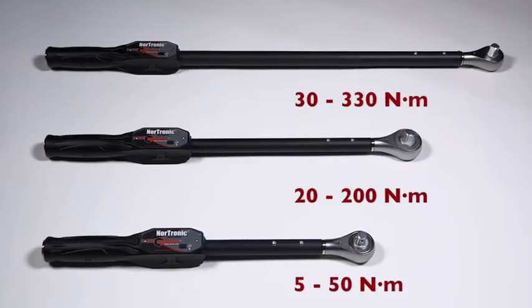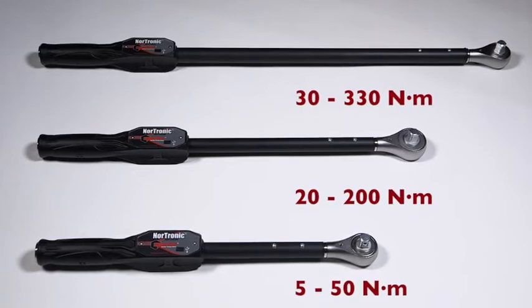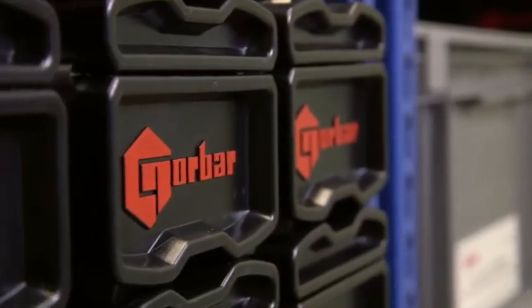Nortronic is available in three different capacities to cover a wide range of torque applications. The Nortronic is a unique product. As you would expect from Norbar, when we do something, we do it well. We are sure it will deliver for you.